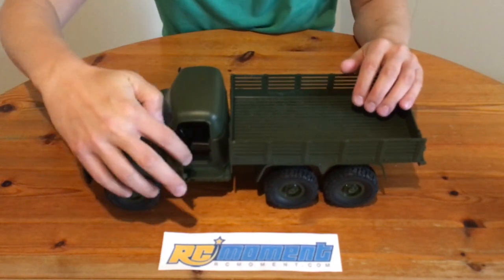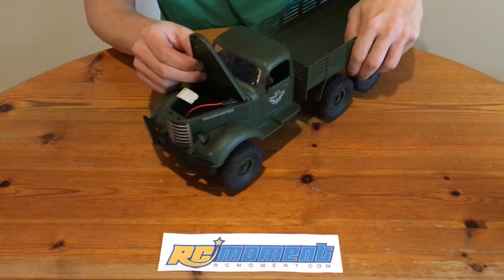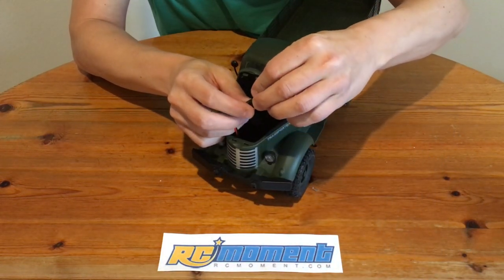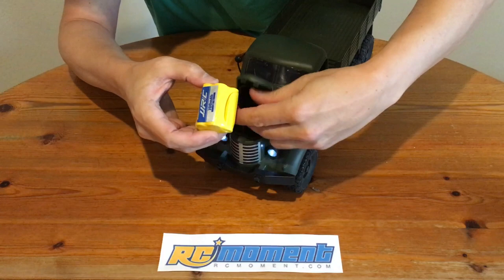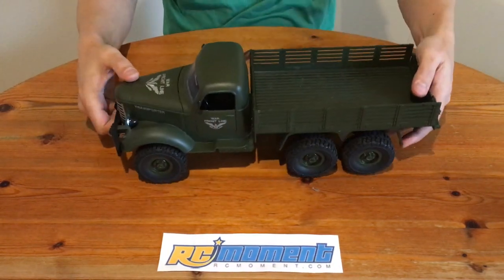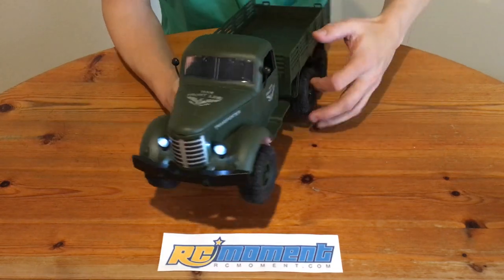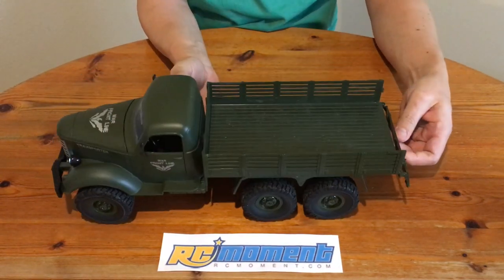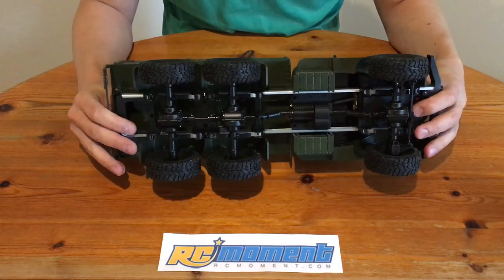We also got the quality screwdriver and the USB charger. It connects to the six-volt battery like this. Now let's have a closer look at the truck itself. The doors can be opened — very nice touch. The battery compartment is hidden below the hut. Let's plug in the battery pack. We have lights; they are flashing because there is no radio connection. The leaf spring suspension appears to be working fine.